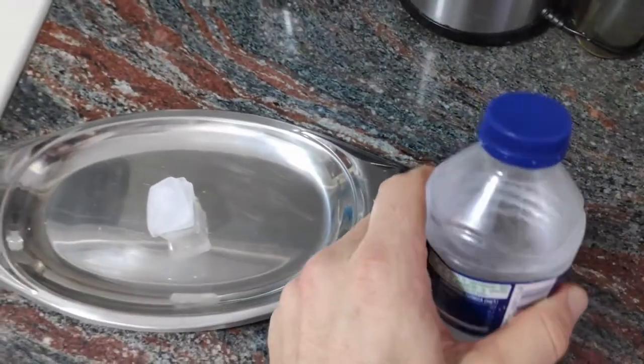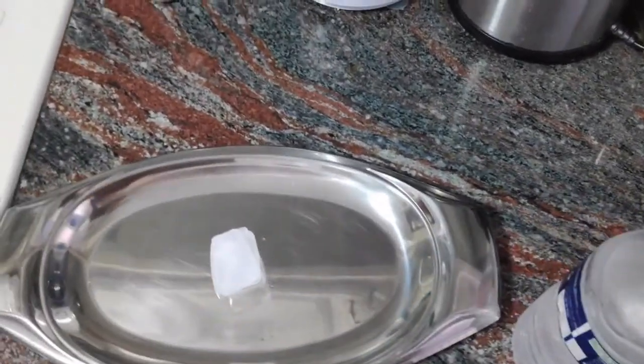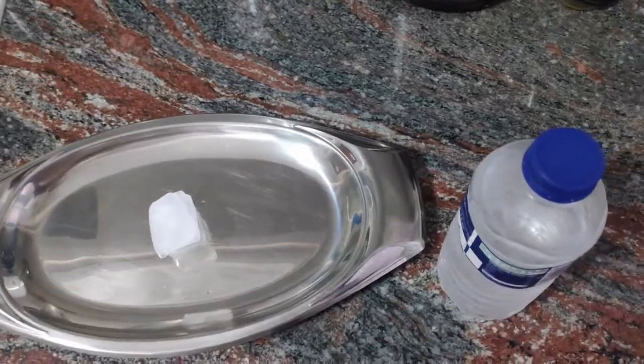And what I'm going to do next is to pour very slowly the water onto the ice cubes. I have to turn it right onto the ice cubes.